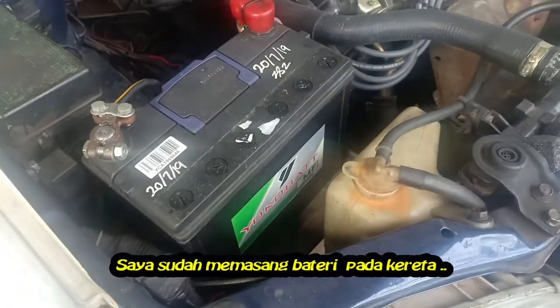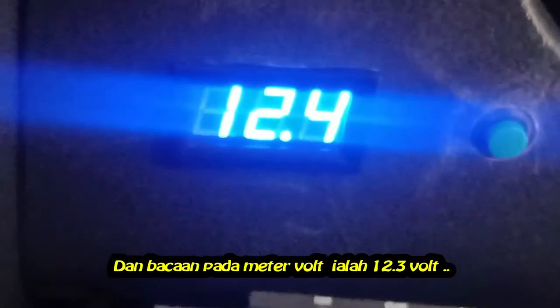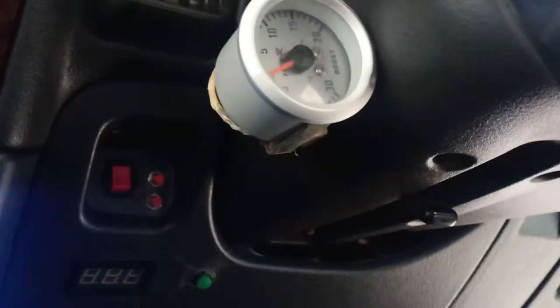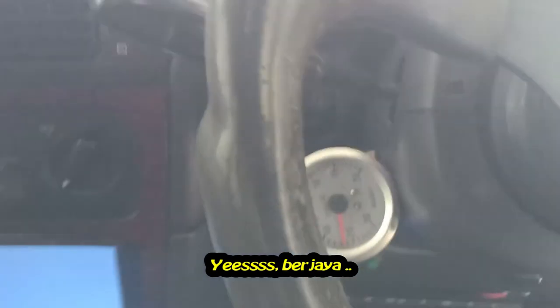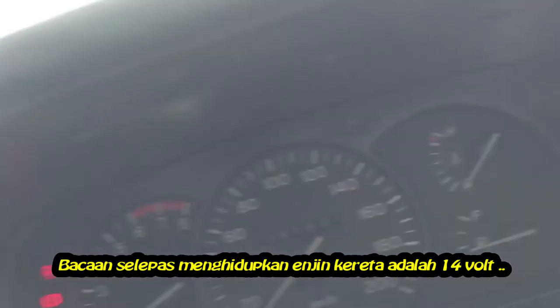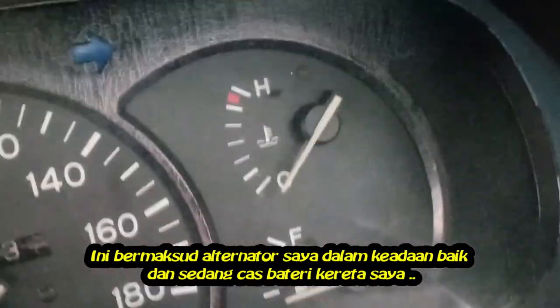I have already installed the battery in the car. Turn the key on, and the reading on my voltmeter in the car is 12.3 volts. Start the engine — yes, it works! The reading after starting the car engine is 14 volts. This means my alternator is in good condition and is charging my car battery.